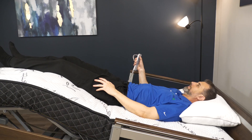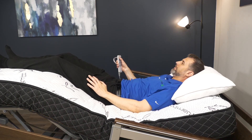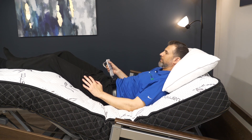Finally, and most important, is the use of the zero gravity, or zero G position. By tilting the bed backwards, elevating the knees, and raising the backrest to a comfortable height, you'll find the exact right position to reduce and relieve back pain and pressure, especially in the lower back.